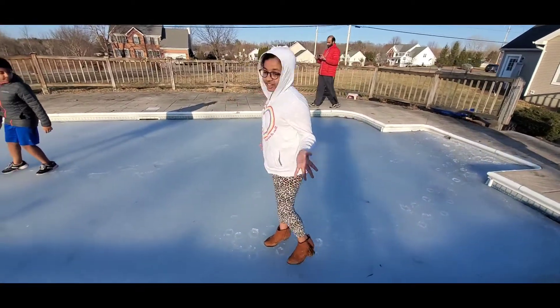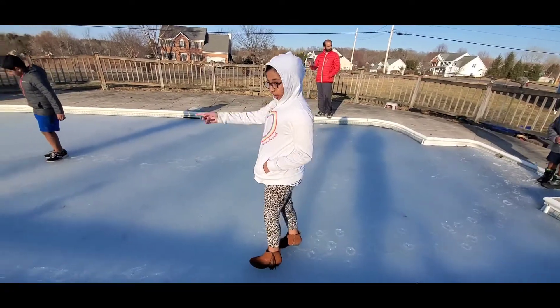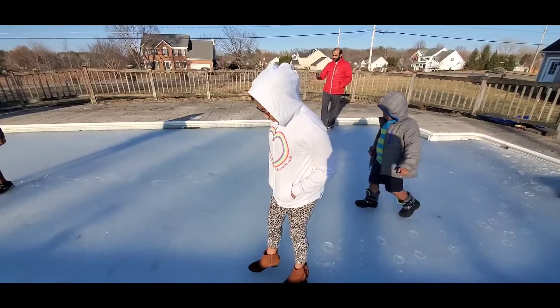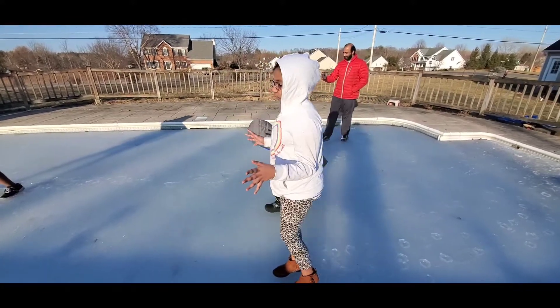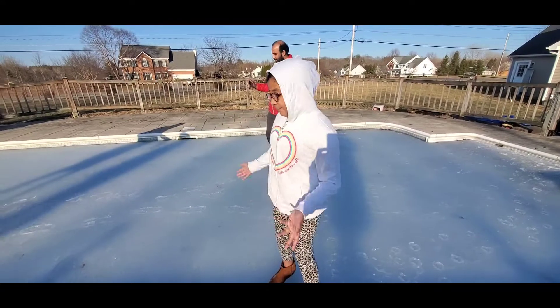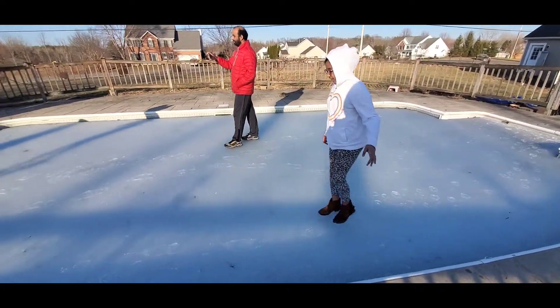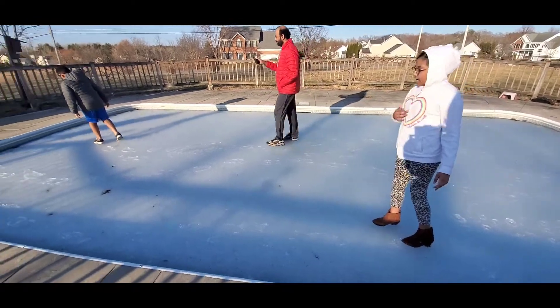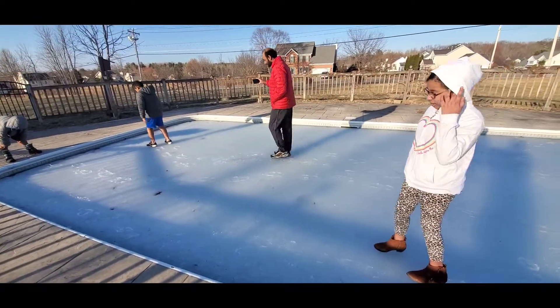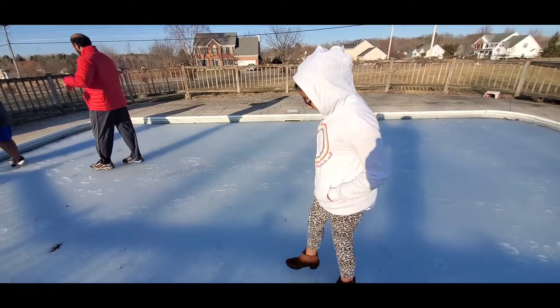Hi everyone, we are on the ice of our pool and right now I'm walking to the deeper end. We all love swimming in the pool but right now we're walking on top of it. Our pool is covered with ice and we all are walking on it — my dad, my brother, and my other brother. I'm going to the deeper end which is getting kind of watery.